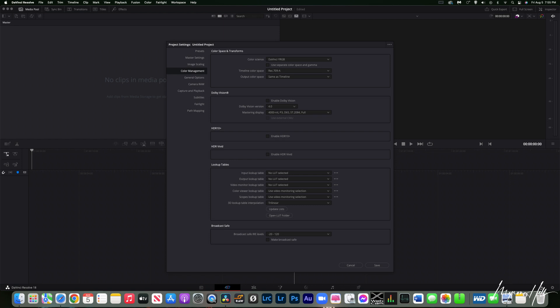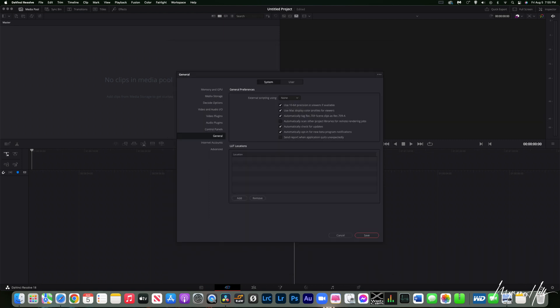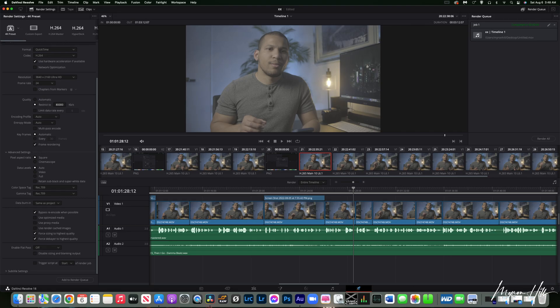If you're using a Mac, make sure that your color management is set to DaVinci YRGB. Timeline color space set to Rec.709A. And your output color space can be set to same as Timeline or Rec.709 Gamma 2.4. Next, go to DaVinci, click Preference, and make sure that these first three settings are clicked. Then go to the Export Settings, scroll down, go to Advanced Settings, and make sure your color space tag is set to Rec.709. You need to do the same for your Gamma tag. Using these settings will ensure that you have color accuracy.